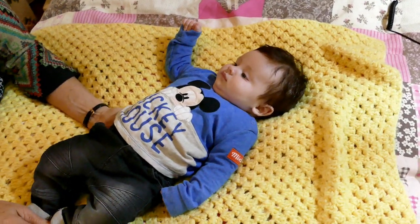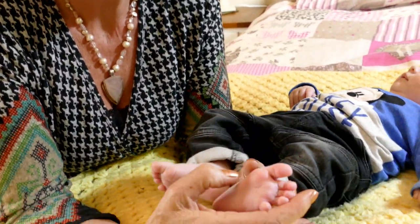Hi, Jean here. Just going to do a little demo on reflexology in babies, but it's also applicable in adults. This is just the baby one, so it's more or less for mammies in the home.